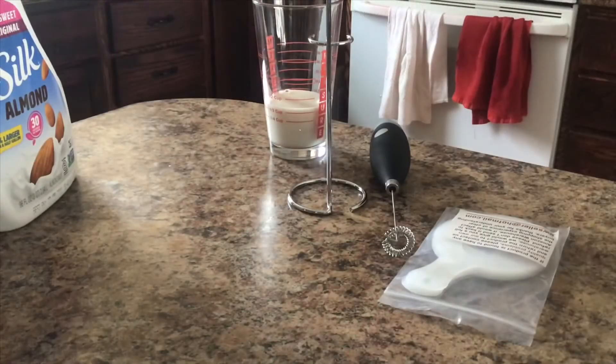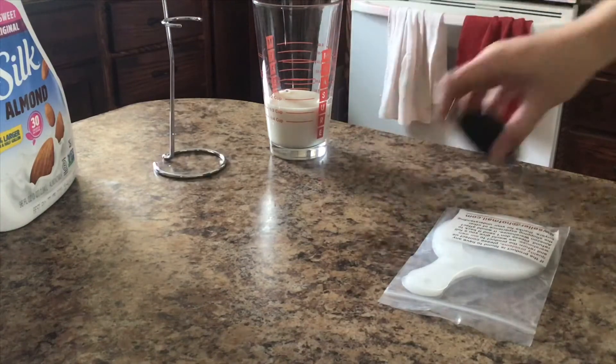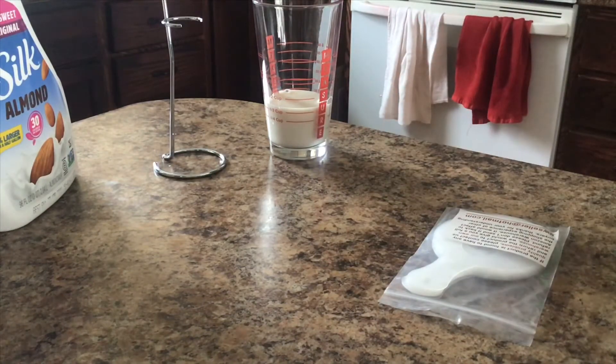I got my two double A batteries in there. I'm just going to use a measuring cup so we can see the frothing progress. I'm using almond milk because that's what we have right now.